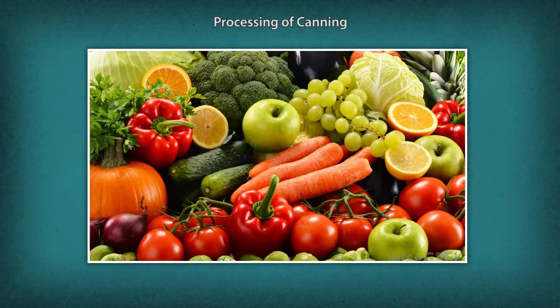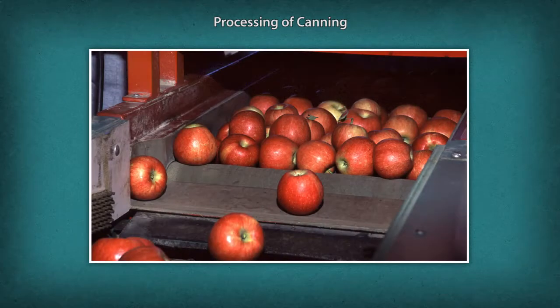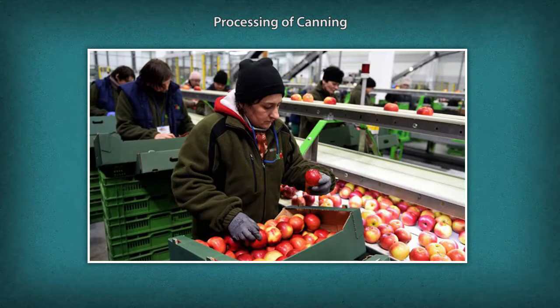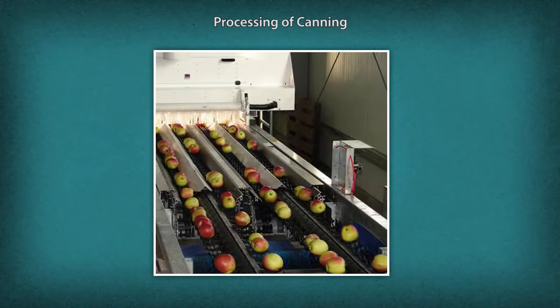Fruit and vegetable canning — let us take a look at the process of canning of fruits and vegetables. Processing of cans: the steps for canning processing begin with procuring fruits and vegetables, followed by quality check of raw material, including ripeness, microbial level, and chemical level. Next is washing of fruits and vegetables and grading of raw material.